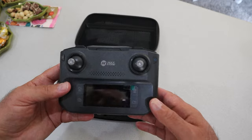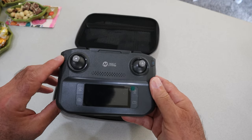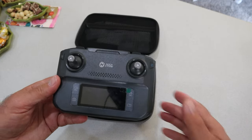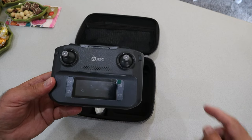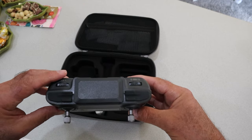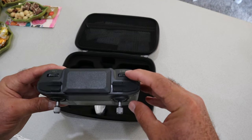Now, the controls themselves: on/off switch right here, take-off and landing switch right there. I'm not sure if you have to arm the motors first — I suspect you do. Auto take-off and auto land right there. This is a speed control — I don't know if it has two or three speeds. This button for taking a picture, this button for starting recording, or you can do that on the app as well. This is your return-to-home button, and then this is a zoom wheel.